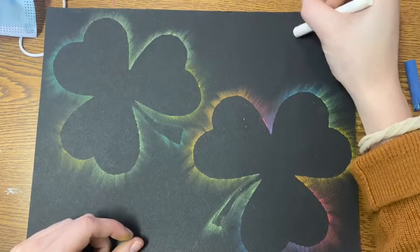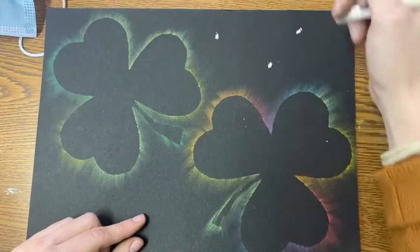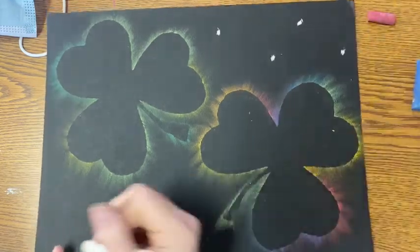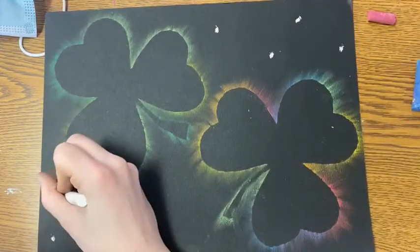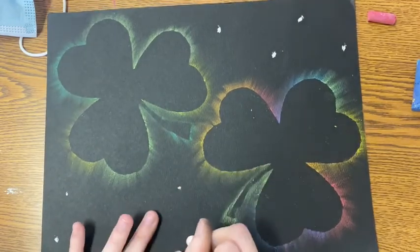I decided to just put some little dots in the background to fill up that negative space. You could do all sorts of different things like gold coins or anything else St. Patrick's Day themed, but I kept it simple with some nice white dots.